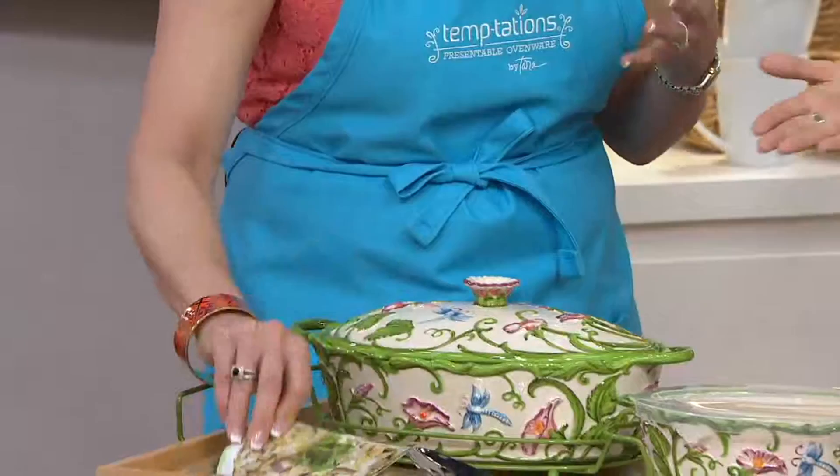So if you're thinking Mother's Day coming up, or maybe even graduation gifts, this is just spectacular. Add it to your collection.